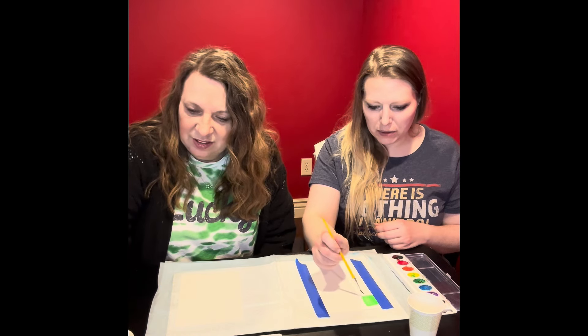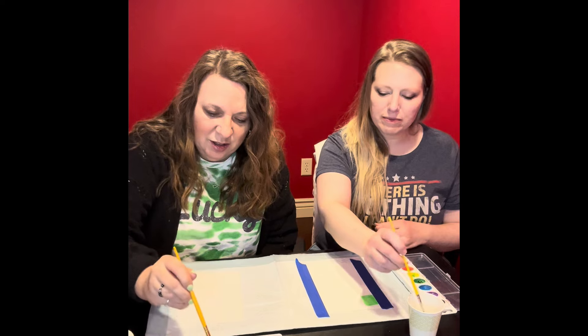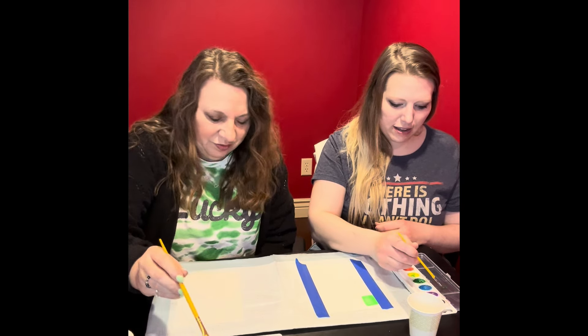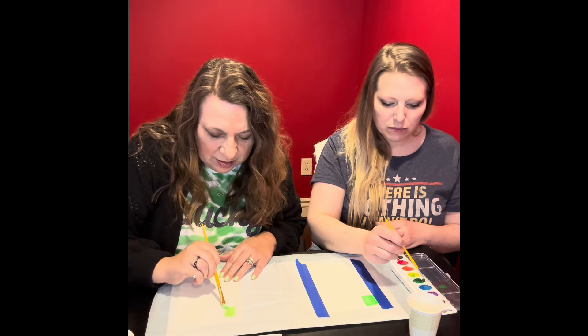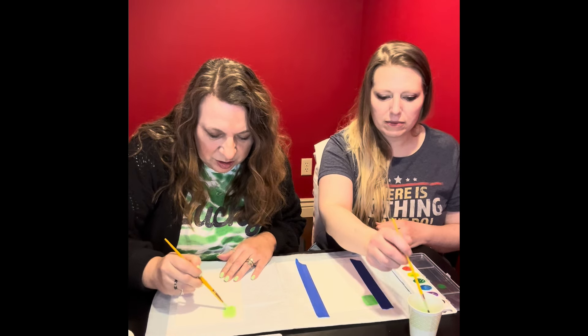Started to tape it in place, realized we didn't need to tape it in place. There I go with my green and yellow being mixed together. Good job. I just went with generic green as one of them — it felt good to me.